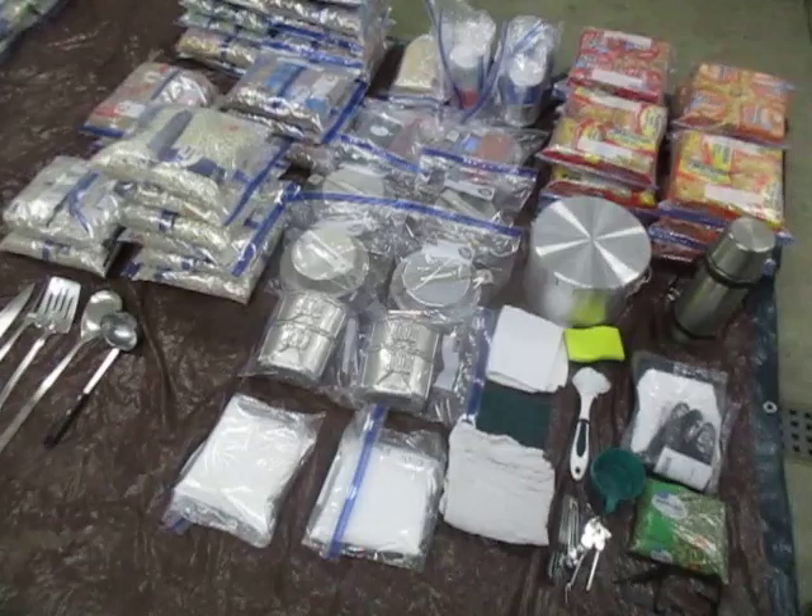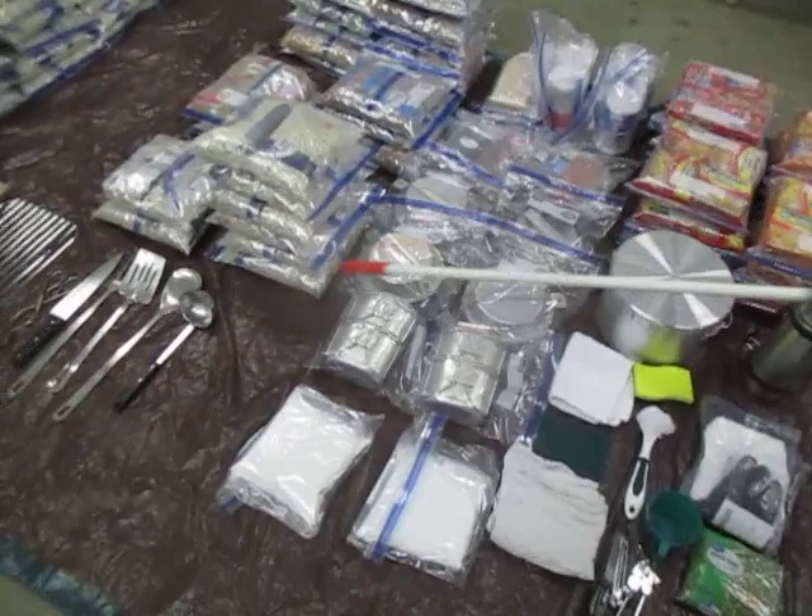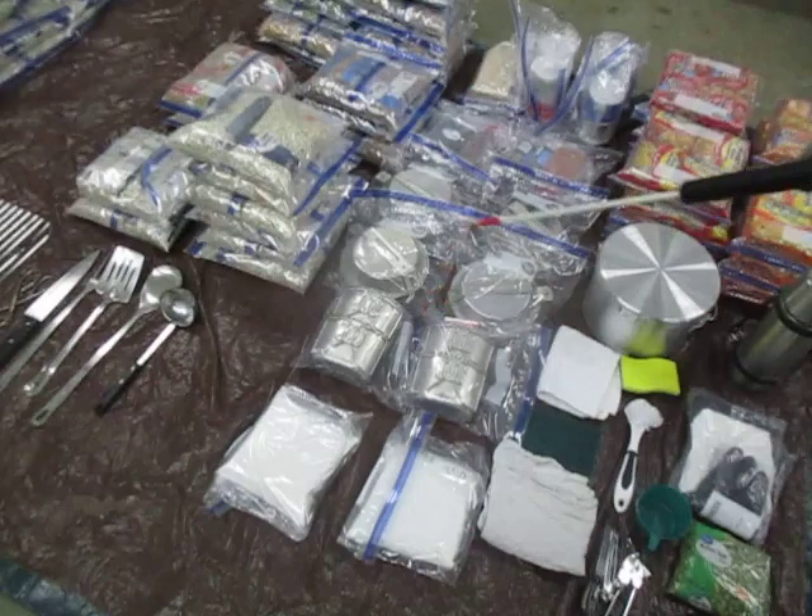A general note on caches, especially barrels: put your heavier stuff towards the bottom. So the heavier stuff here — the beans and the rice — will be at the bottom, and the very top will be the lighter stuff like utensils, ramen noodles, and spices.